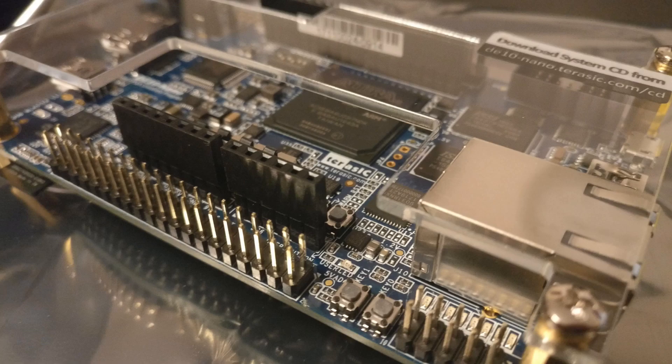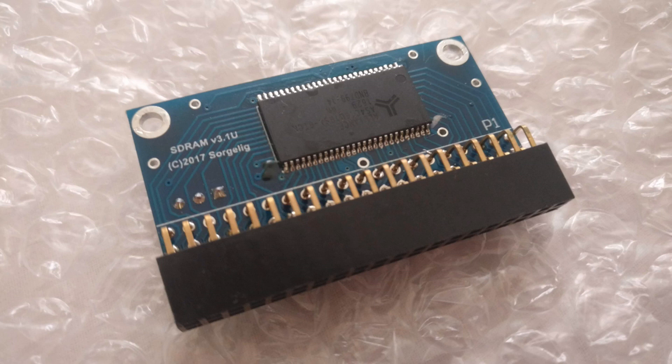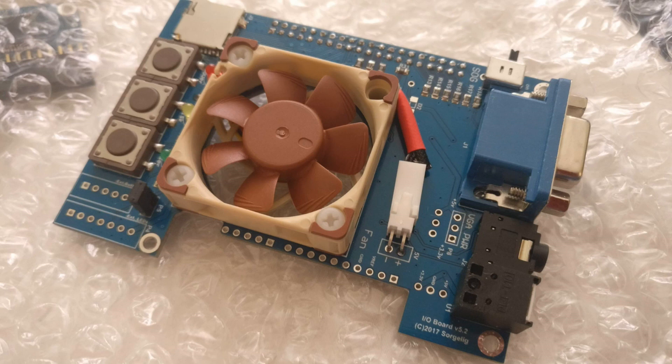The first part you need obviously is the DE10-Nano, and I purchased this from an electronics retailer here in the UK and it was about £99. An additional requirement is an SDRAM module which can be purchased from the Atari forums by several people - I got this from a chap in Germany and it was roughly €20. From the same supplier is this additional IO board which enables you to have VGA and audio out as well. This isn't a requirement, it's optional, and it did cost me an additional €50 or €60.